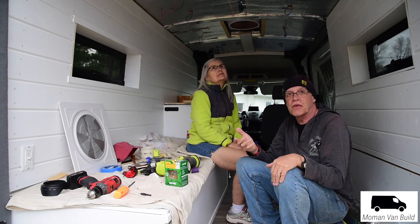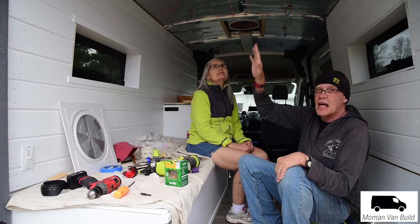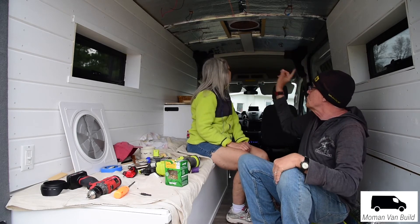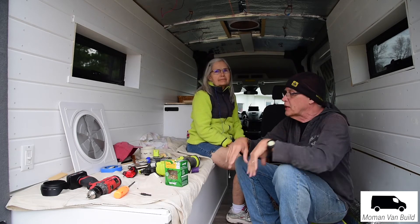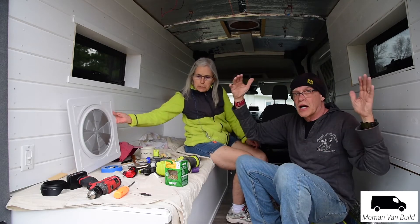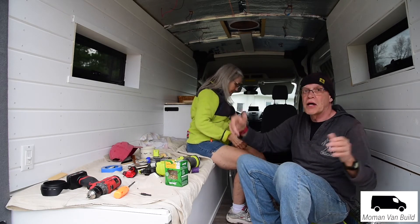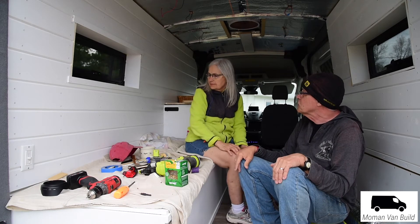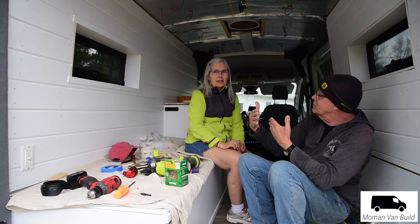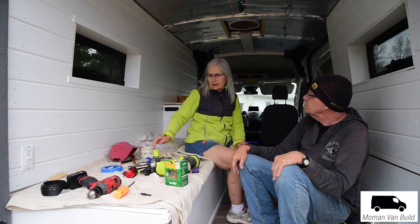The Maxxair garnish rings aren't fitting exactly like they would normally because of the way we've got the wood structures, but she's making it fit. The Transit is very contoured — that's why we had a little difficulty mounting the windows. As a result, you had to put in longer screws because in some places the boards were out farther because of how it bends.